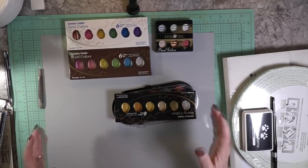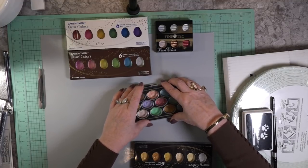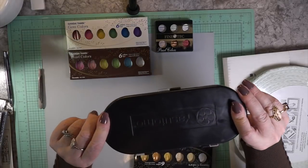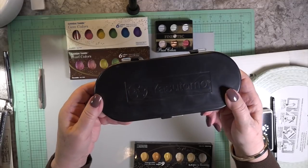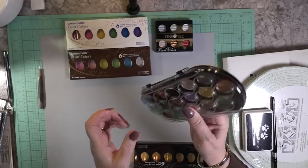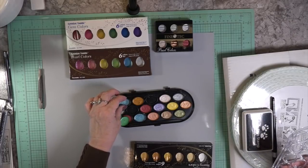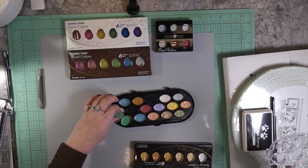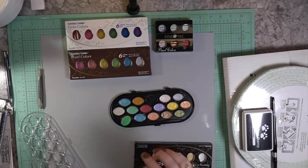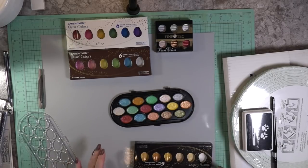Let me brush that off. Those are the pearl colors. And then this was from Michael's — I thought it was from Walmart but it's from Michael's. It was like $6.99, and I used my coupon. I just wanted to show you the name of it. I have used these metallics and for $6.99 or $10.99 — use your coupon — honestly they're rich and beautiful when you lay them down. They're wonderful for the price.